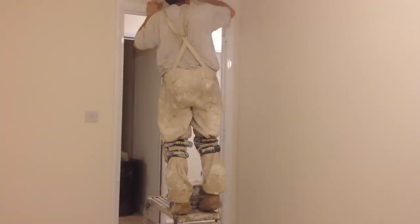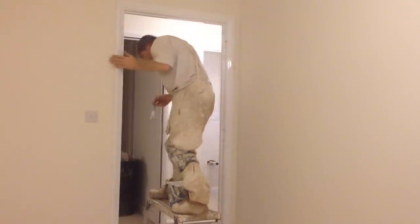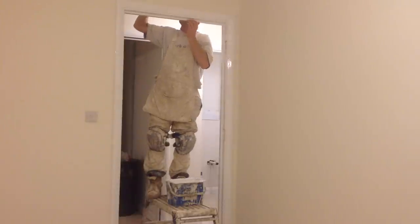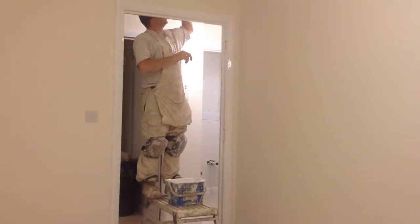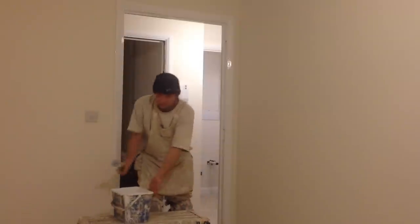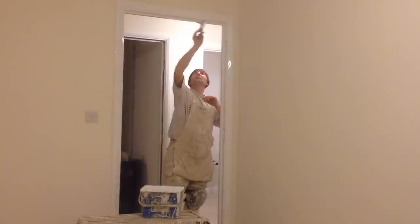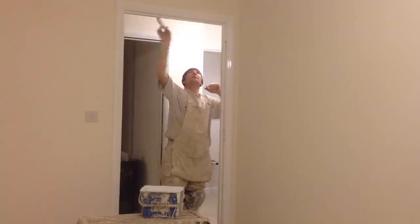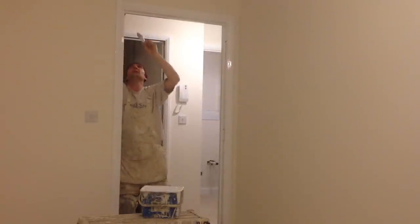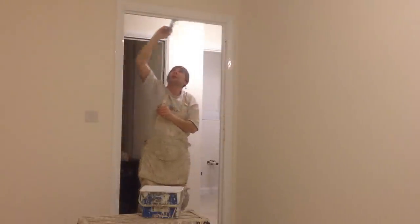Just go on the top like that. Just keep your eye on the white line as I paint it. What I'm doing here is just doing the moulding, and you'll see I work from one end to the other.